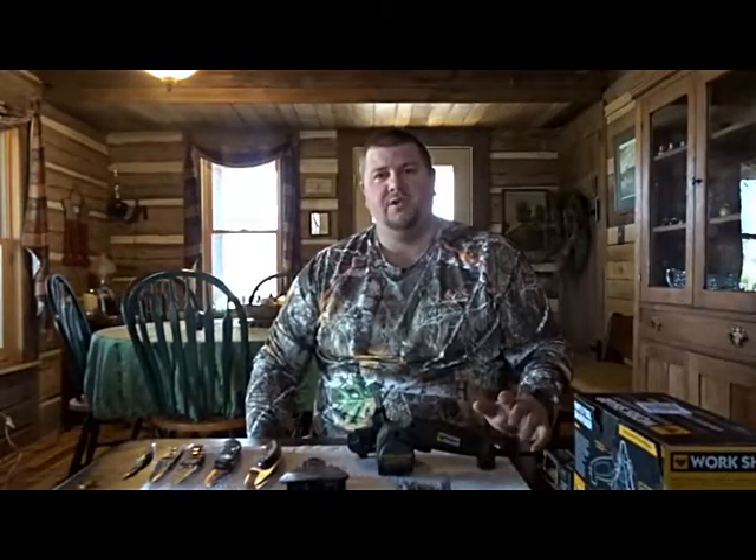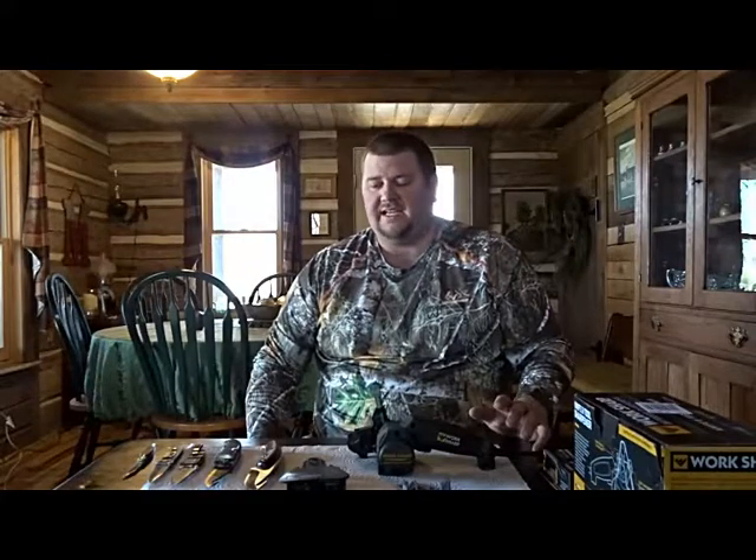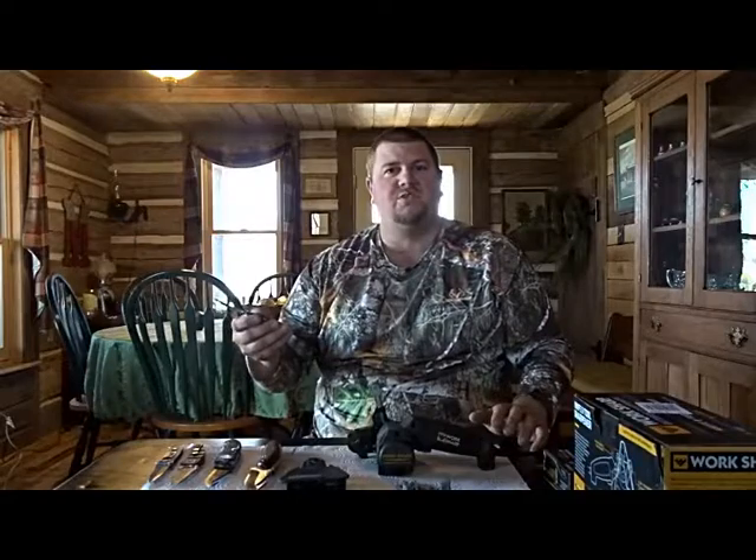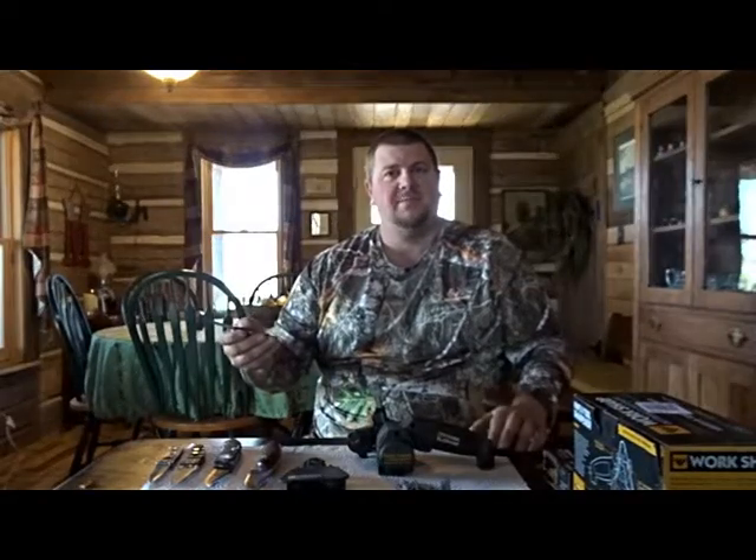Hi, I'm Brad with Southland Hunters. We all go out into the field and chase our favorite game, and if we're lucky enough we take our favorite game home. When we do, we've got to field dress and clean it, and our knife becomes our number one tool in the field once we've made our kill.